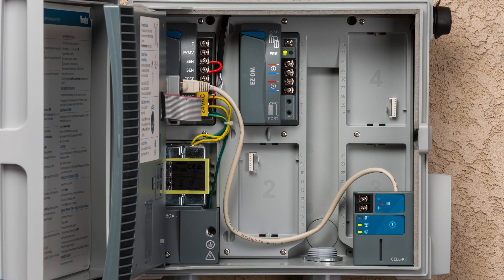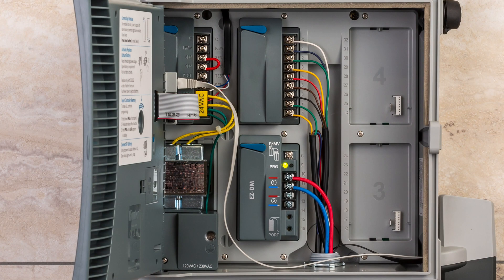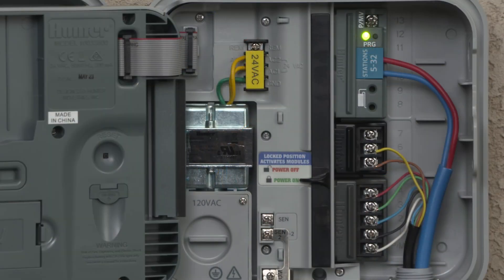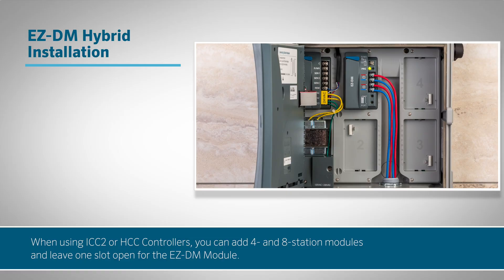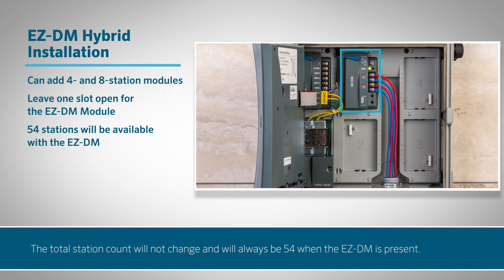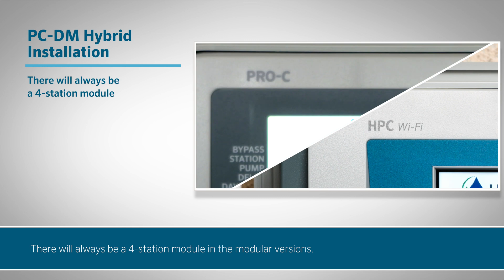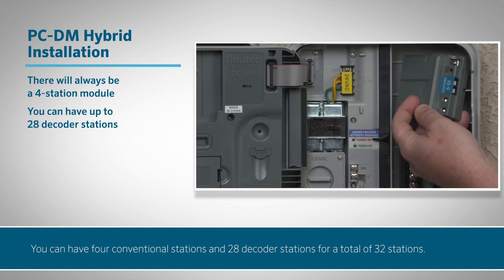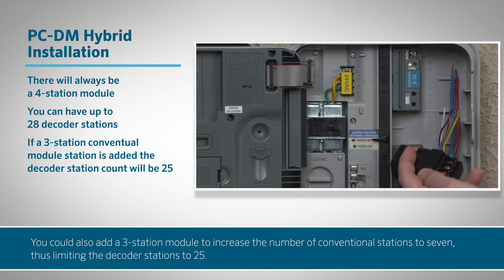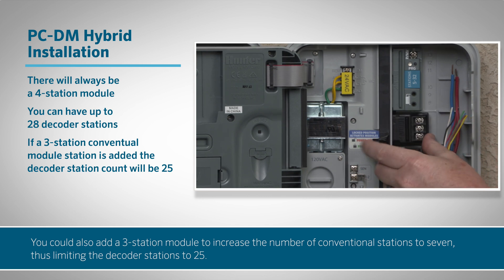Hybrid installations. It's possible to combine decoder stations and conventional stations to create a hybrid system in any of these controllers. Depending on the controller, there are different station counts available. When using ICC2 or HCC controllers, you can add four and eight station modules and leave one slot open for the EZDM module. The total station count will not change and will always be 54 when the EZDM is present. For Pro-C and HPC controllers, there will always be a four station module in the modular versions. You can have four conventional stations and 28 decoder stations for a total of 32 stations. You can also add a three station module to increase the number of conventional stations to seven, thus limiting the decoder stations to 25.